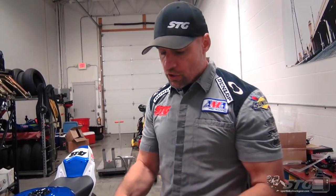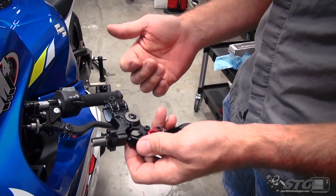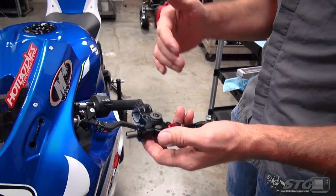The CRG RC2 clutch perch is a pretty track-focused part. Could you put this on a super kick-ass street bike if you want to? 100% you could.